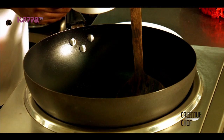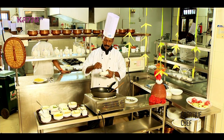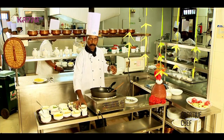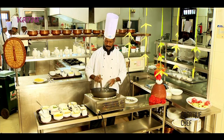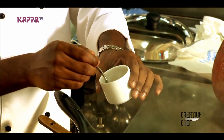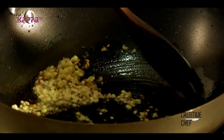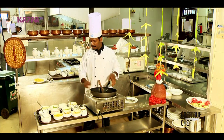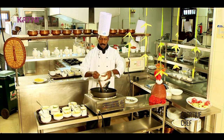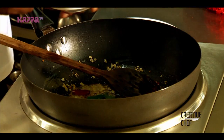I will add 3 teaspoons of chicken masala. We are going to take a half teaspoon of jeera. I would add half a teaspoon of ginger — actually one teaspoon of ginger, one teaspoon of garlic.